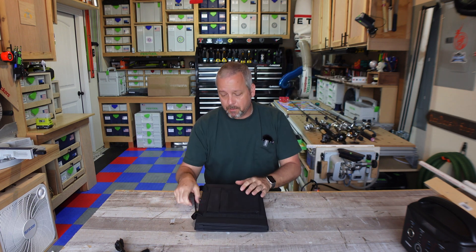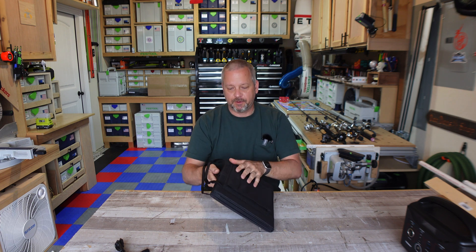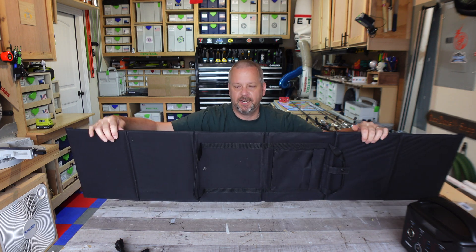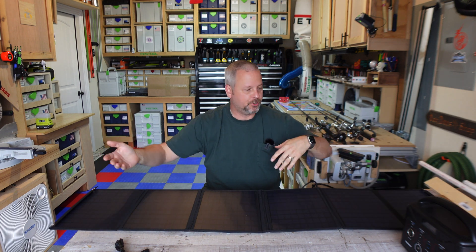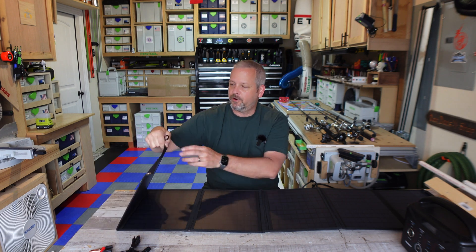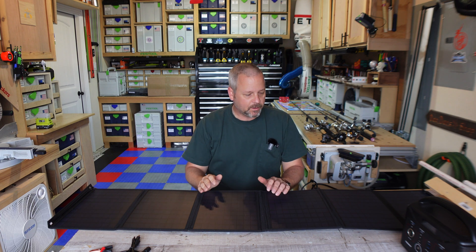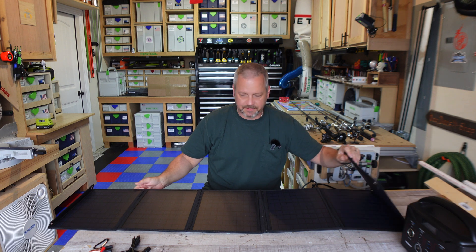I'm missing out on 25 watts — most solar panels are a hundred watts and up — but I just like the form factor of this little solar panel. Now it does not have a kickstand, so when you unfold this, some solar panels have kickstands in the back where you can flip them out and it stands up. This you'll just have to lay out on the ground, on top of the roof of your car, on the hood of your car, or you can use these carabiners with the eyelets on the panel to hang it up from whatever you can imagine. I'm not too worried about it not having a kickstand because I can always find a place to put this.